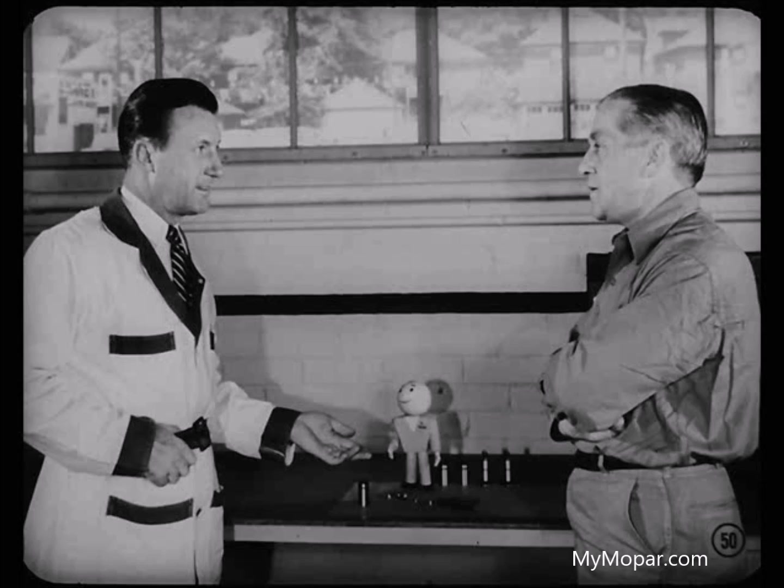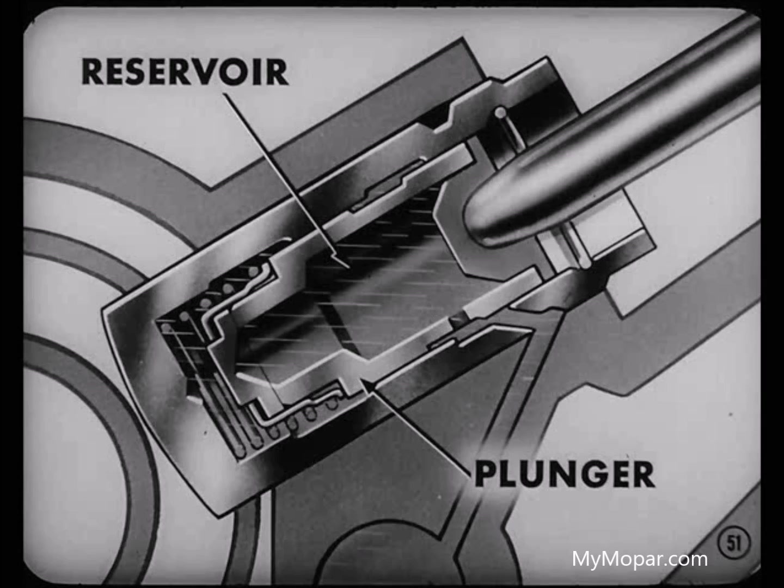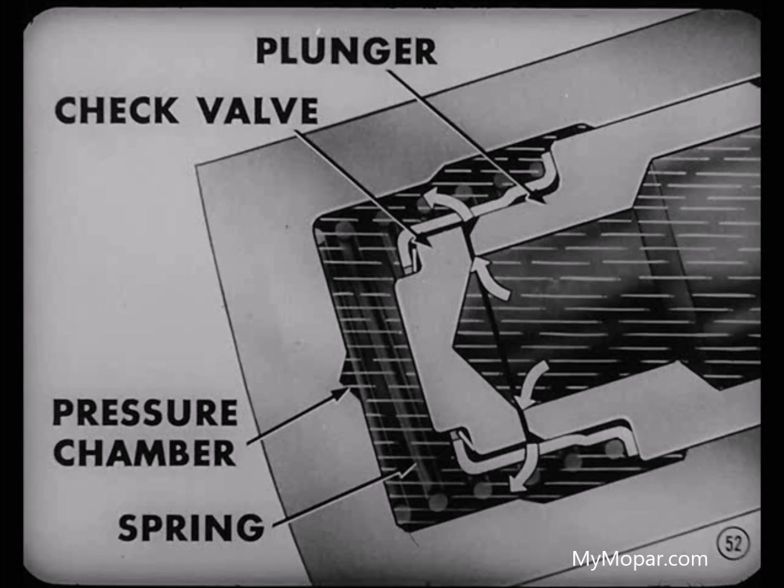Now you know why hydraulic tappets are used and you know the various parts. Let's talk about how oil flows within the tappet. We'll start with the reservoir — that's inside the plunger — and it's filled with oil from the oil gallery. That oil in the reservoir, due to pressure of the incoming oil, forces the check valve off its seat. It then enters the pressure chamber below the plunger to fill any void caused when the plunger's spring pushed the plunger up.